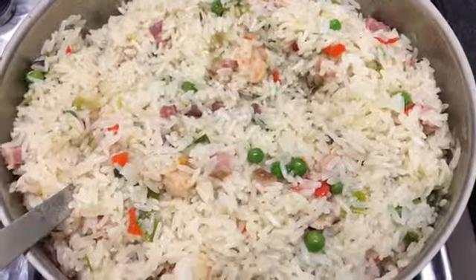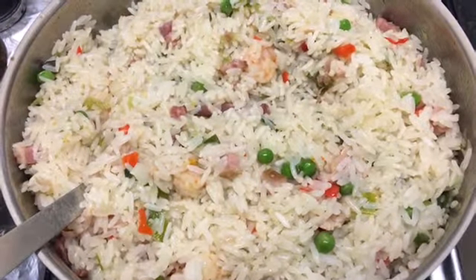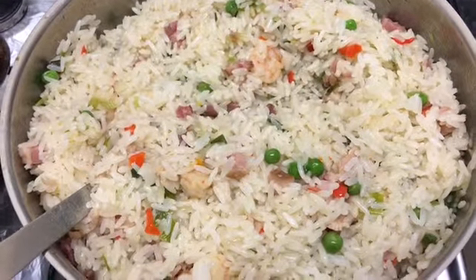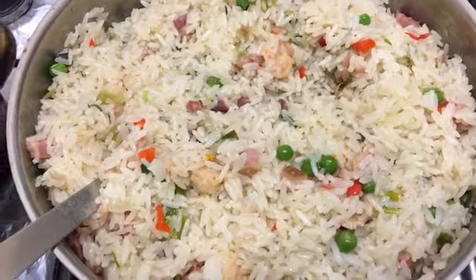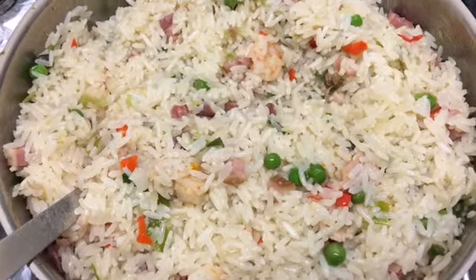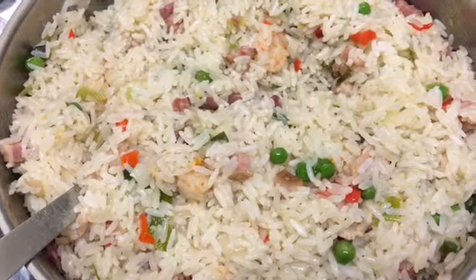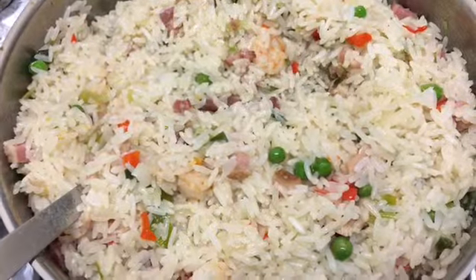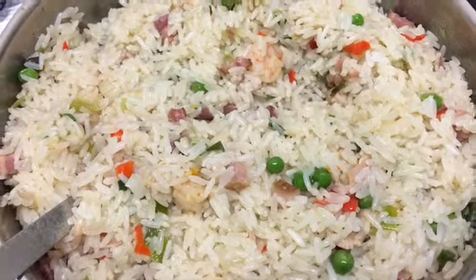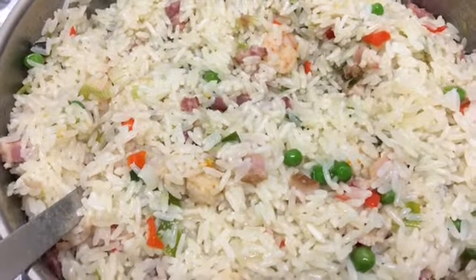Wow guys, look at this — absolutely beautiful. This is mixing the rice, the pre-boiled rice, and all the stir-fry ingredients together to make the beautiful classic special fried rice in the Abelicious way. You can see the prawns, you can see all the vegetables, you can see the smoked meat and smoked chicken. Absolutely fabulous. Like I was saying earlier on, you can put anything you want to make your own fried rice.